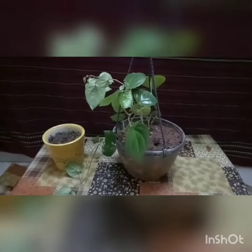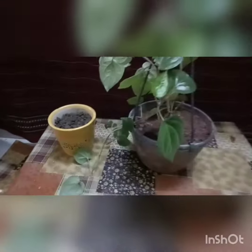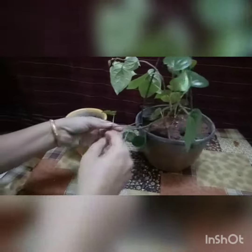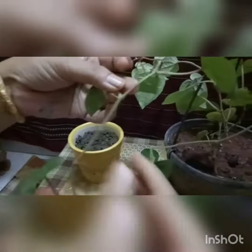Welcome back to our channel, Arsat Channel. Today I will show you how to plant a creeper of palm. As you can see, there are some veins in the branch which are very small.